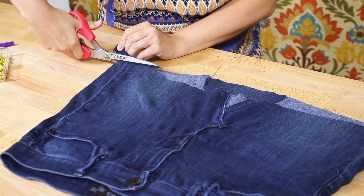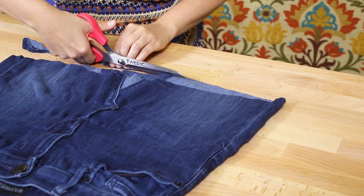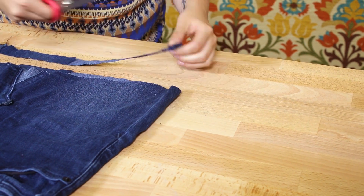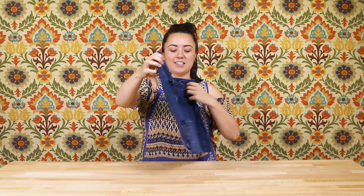Now just even out the hem, making sure the back is a little bit longer than the front. This is how the skirt turned out. I decided to leave the hem unfinished for an edgier look, but if you want a cleaner look, just fold the hem over twice and stitch.